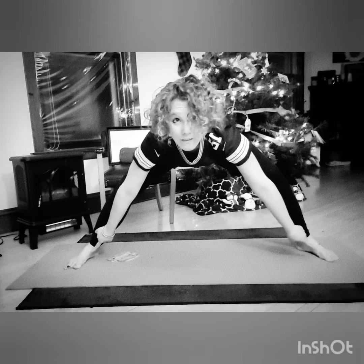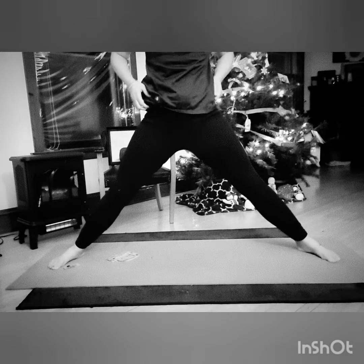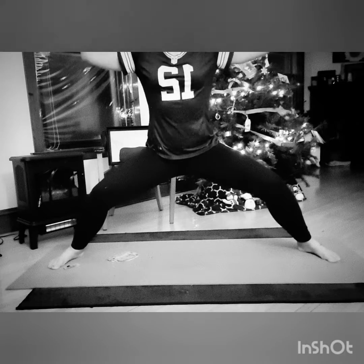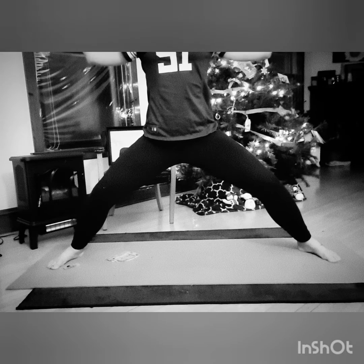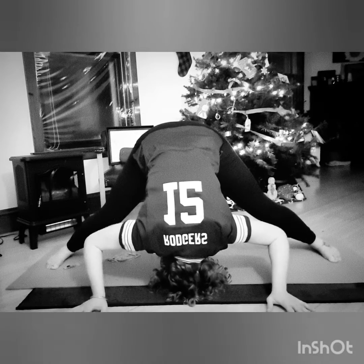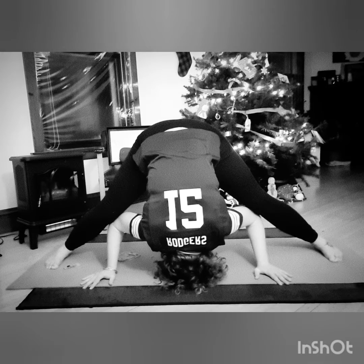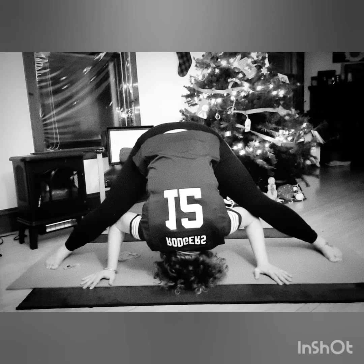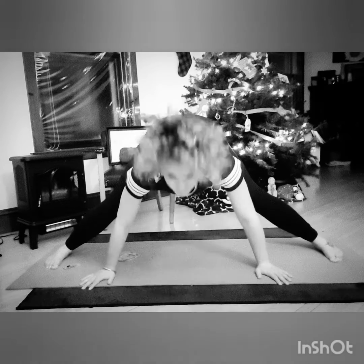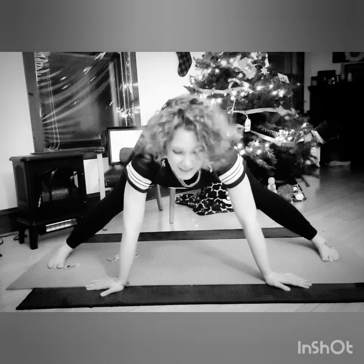So we're going to put our feet farther to the sides and stand up like this. I'm going to do cactus arms and just hold this. We're going to pop over and look at the world upside down — a different perspective. I love looking at something you love and take for granted from a different perspective.